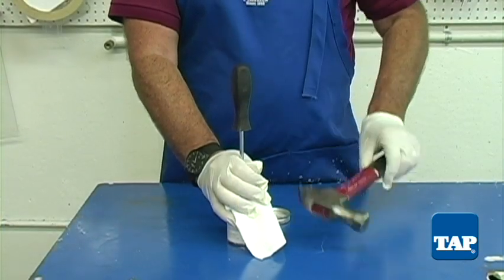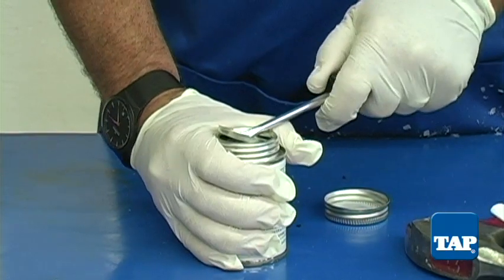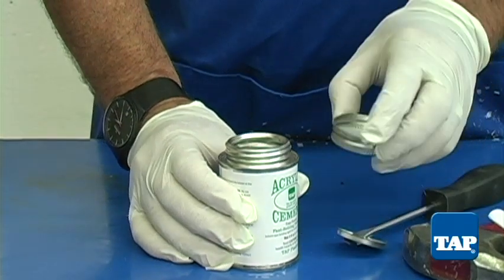Take a hammer and drive the screwdriver through the seal. You can then pry the seal off the can. Be careful not to spill as you are prying.